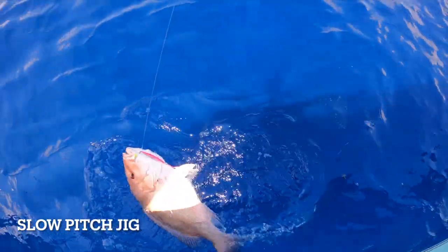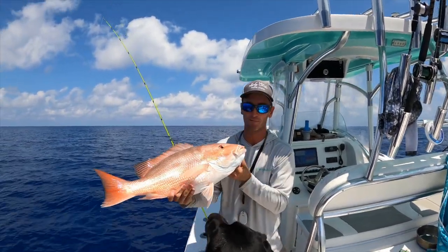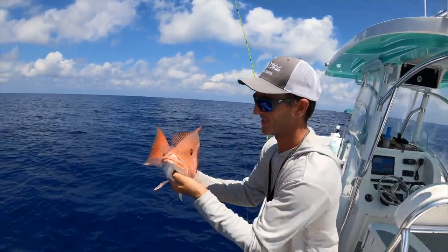Yes sir, it's the right kind! Look at that stud. All right guys — one week before season, looking for them, and we found a couple. See you in a week.